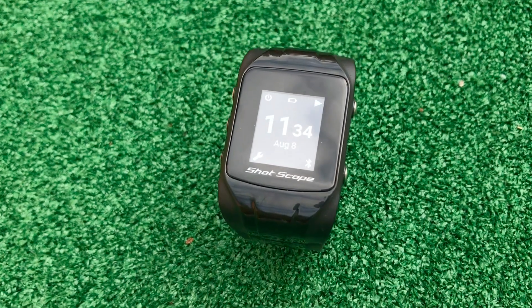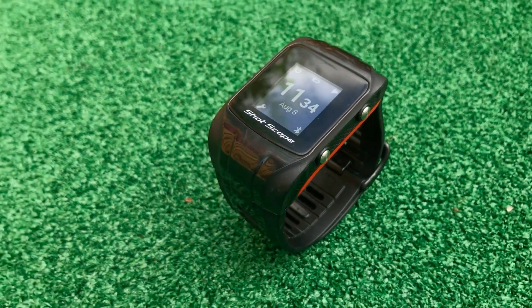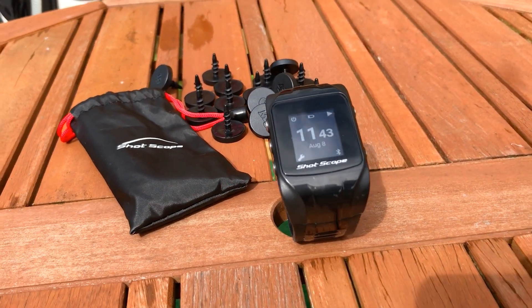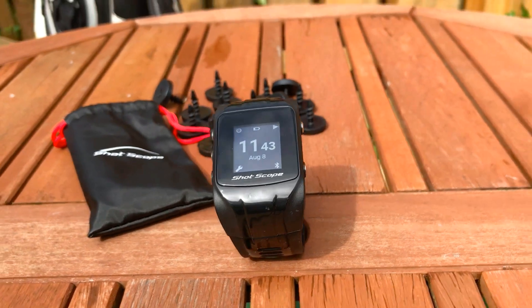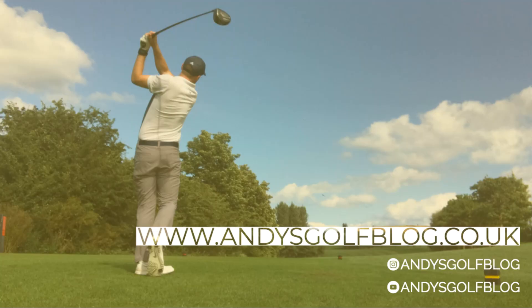In summary, I think the ShotScope V2 is a fantastic piece of kit. It looks good, it feels good, and it does exactly what it says on the tin. You can use it on the course for GPS data and off the course for the stats that can really help develop your game. I have no doubt that it's helped develop my game and I would encourage anybody thinking about getting a GPS watch to consider the ShotScope V2.